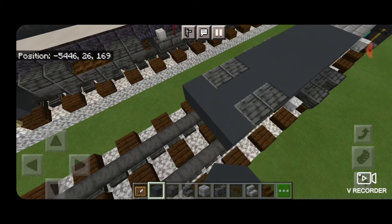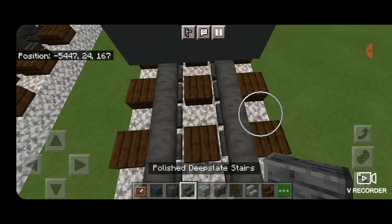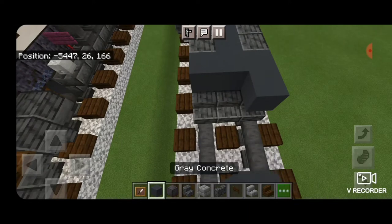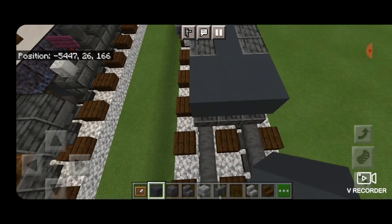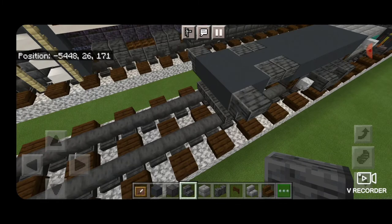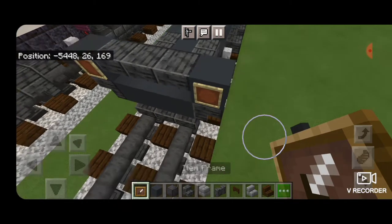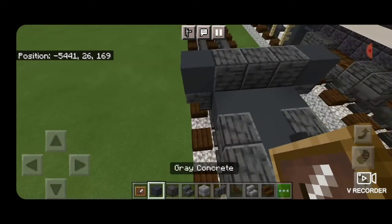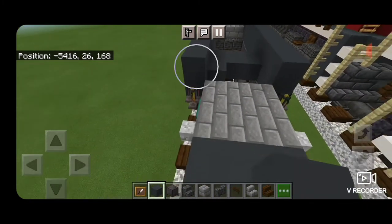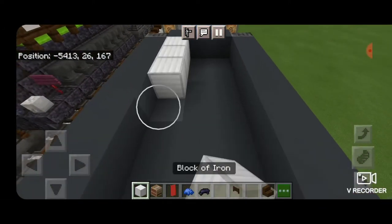Coming off the gray concrete on the second level, two outward facing upside down polished deep slate stairs on either side, gray concrete in between them, then three gray concrete across in front of them. On the next block forward on bottom, get three polished deep slate stairs coming across the bottom middle. Above it three gray concrete and then an upside down polished deep slate stair facing outwards on either side. Above that a gray concrete on each side and three upside down forward facing stairs in the middle. Then an item frame on each of those gray concrete blocks. Swing around behind it and go end to end on both sides on the outside edges with gray concrete, then fill the middle three end to end with iron blocks.